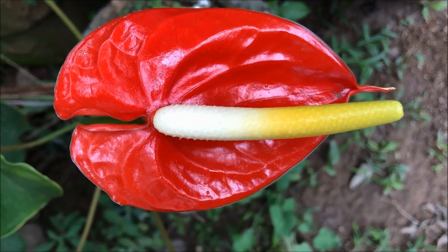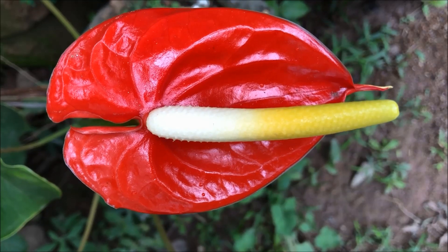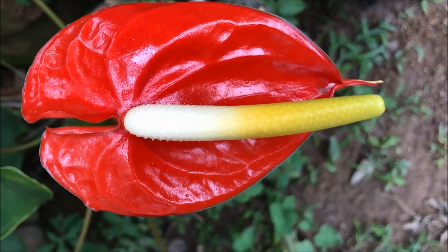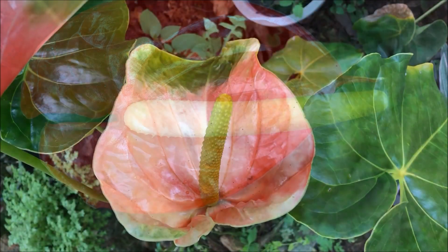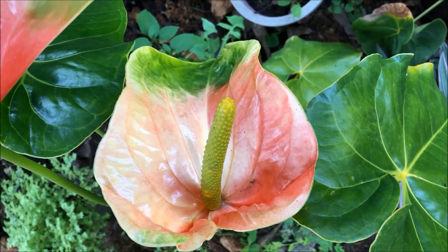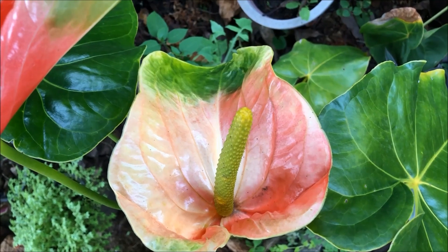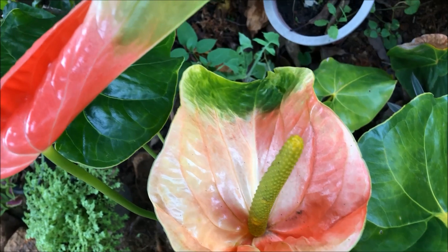This plant is suitable as an outdoor plant and also as an indoor plant. The genus anthurium contains many species. Among those, the flowering anthurium is called andriana. The common name is tail flower, and in some areas it is called flamingo flower. Anthurium belongs to the family Araceae.